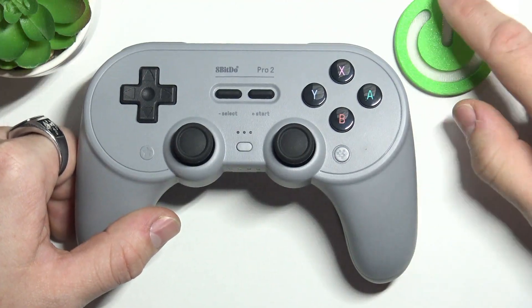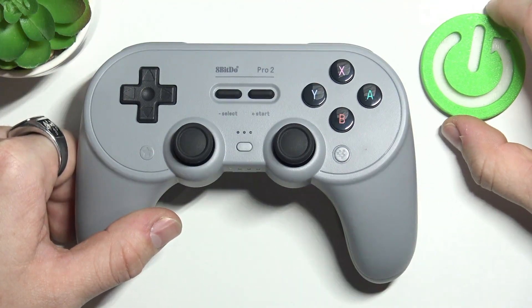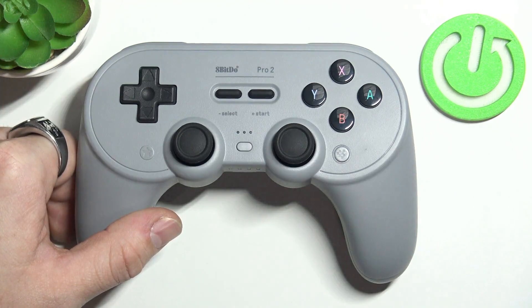Hello, in front of me I've got the 8BitDo Pro 2. In this video I'll show you how to pair it with PC.